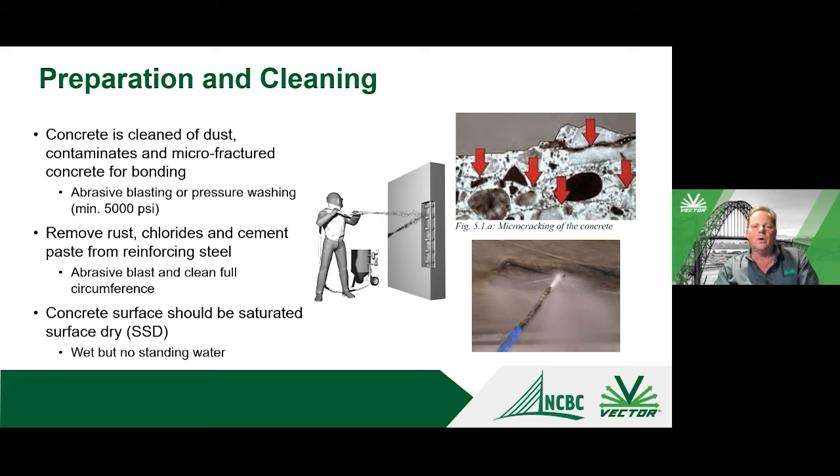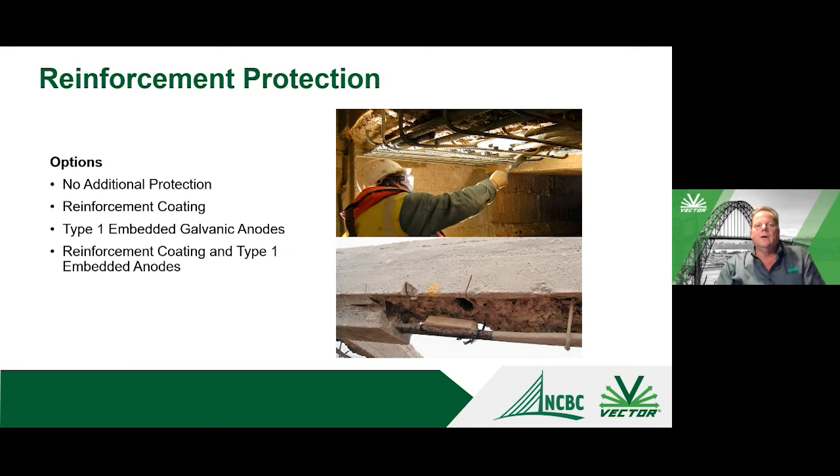Most techniques require a saturated surface-dry (SSD) condition — concrete fairly wet but with no puddling on the surface — to prevent moisture being pulled out from the repair material into the substrate. The ICRI concrete surface profile document accompanies the reference chips showing different CSP levels; for concrete repair materials, you're generally going to CSP5 or greater. A good rule of thumb for rebar clearance: if you can get your gloved hand behind the bars, that's probably sufficient for the repair material to completely surround them.